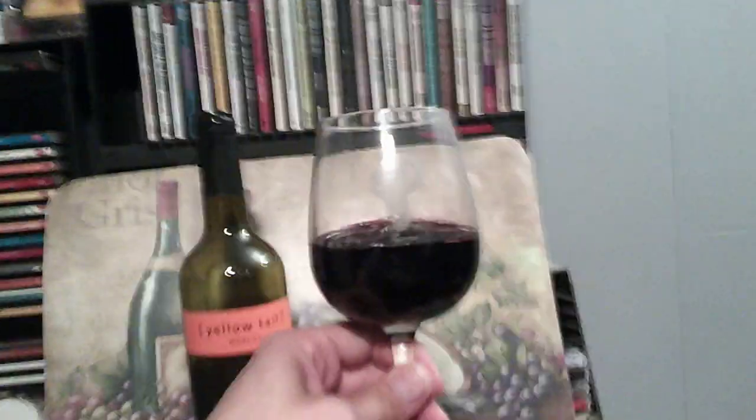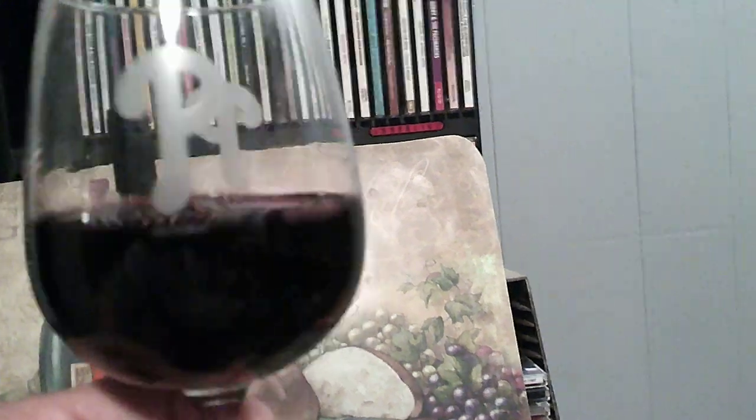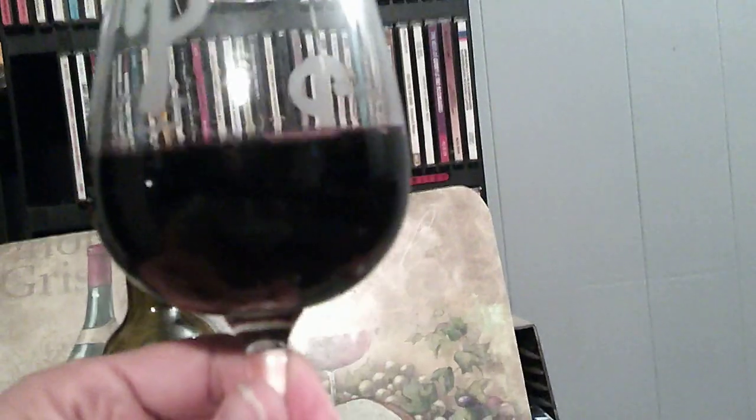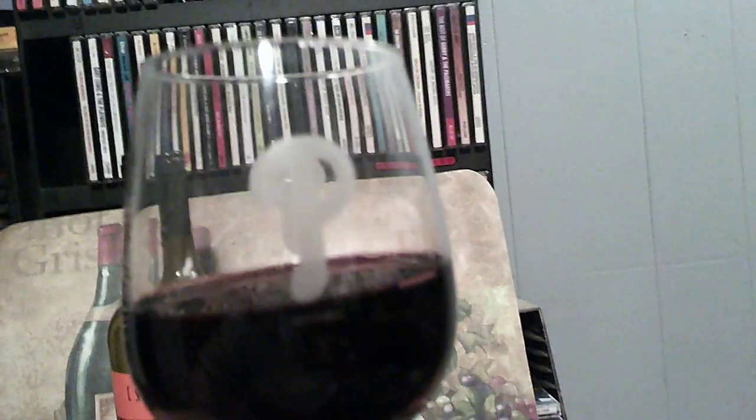This wine has been sitting here in my possession for about a week, so it's not going to taste like it would when you first open it, but let's check it out and see how good it is.